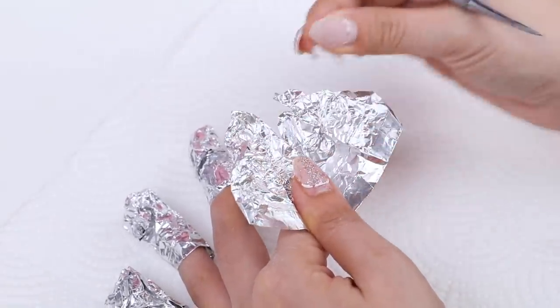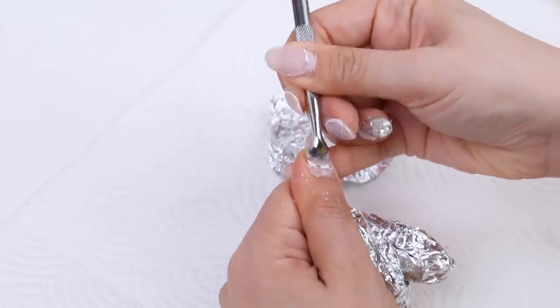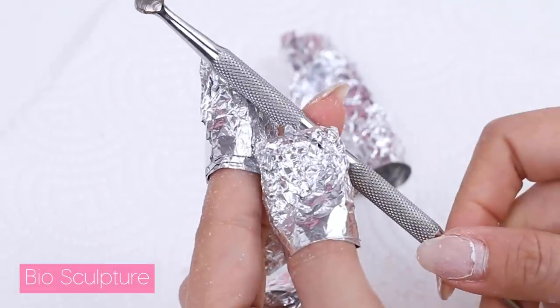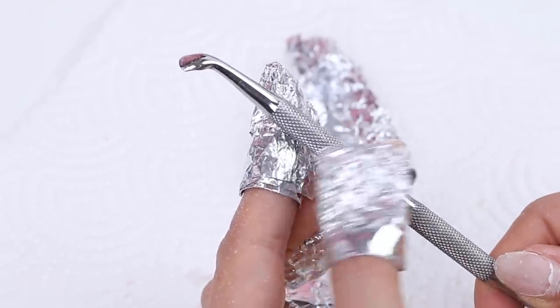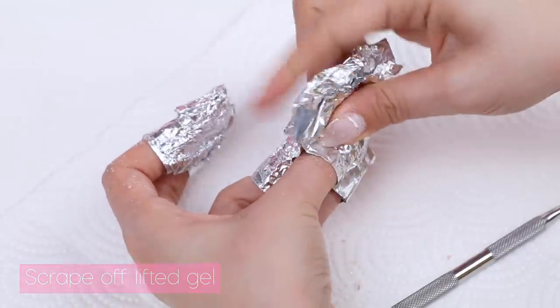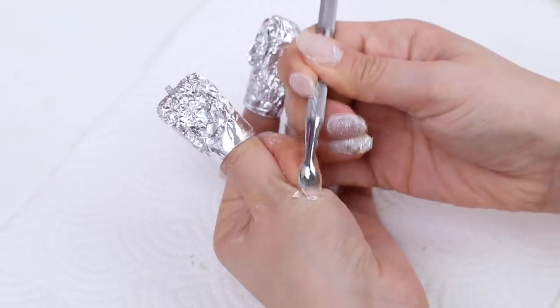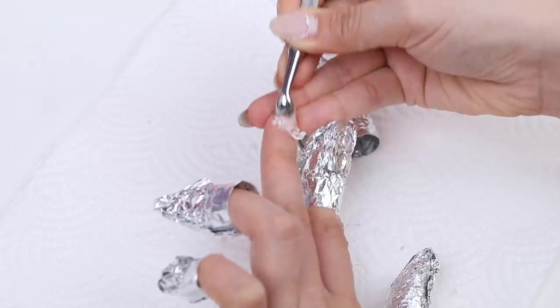After 10 minutes, I open up the foil wraps and use my little scraper tool — a cuticle pusher from Biosculpture. I really like this one for removing gel because of its unique shape. I use it to scrape off any gel that's lifted. Because the nail technician in Korea used a lot of layers of gel, I'm going to have to re-soak my nails — probably twice.